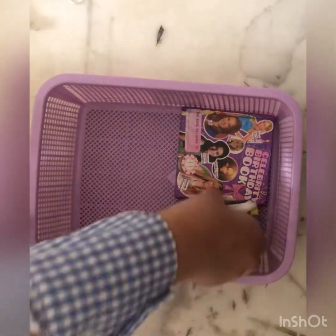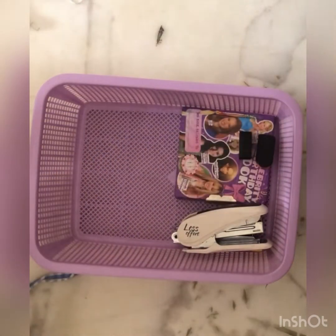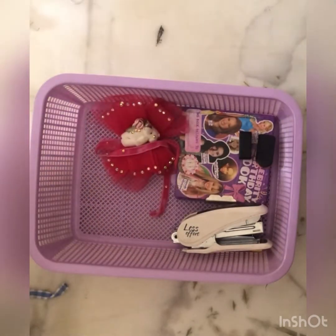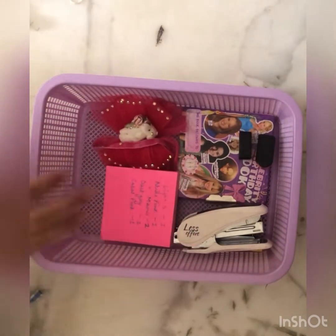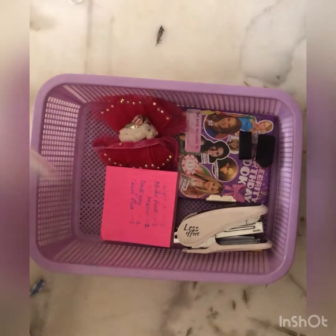I'm going to put some little things in the basket, such as small books or diaries, some extra rubbers, some stationery items like notes, post-it notes, stickers.